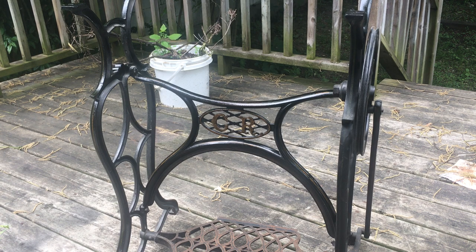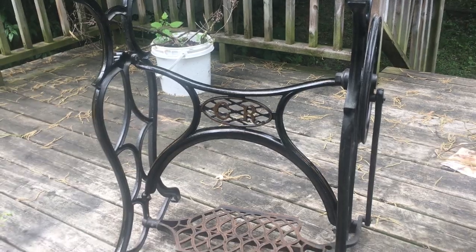Hey everyone, this is Virgo Sewing. I just wanted to make a quick video to show you the method I'm using to rejuvenate this treadle base. After a lot of thinking, I've decided to keep this base as it is without repainting any of the black or any of the gold detailing, because it's from a Raymond number one and they're not often seen.